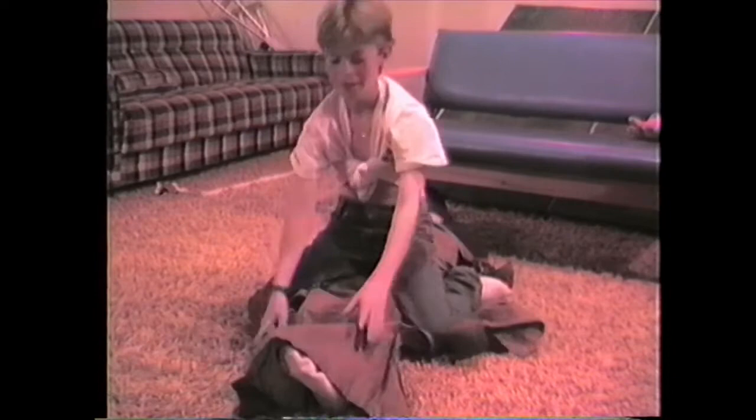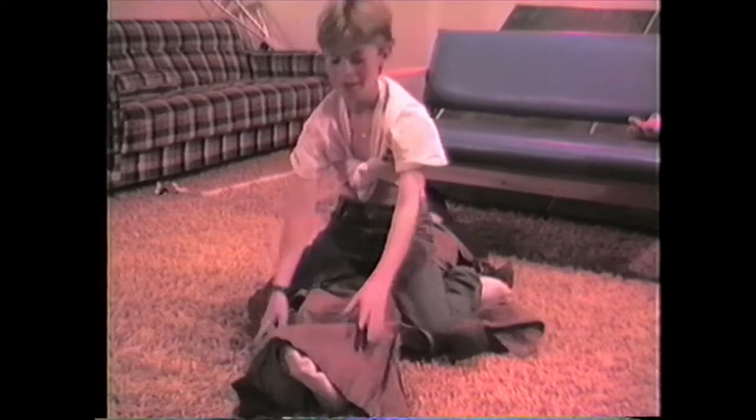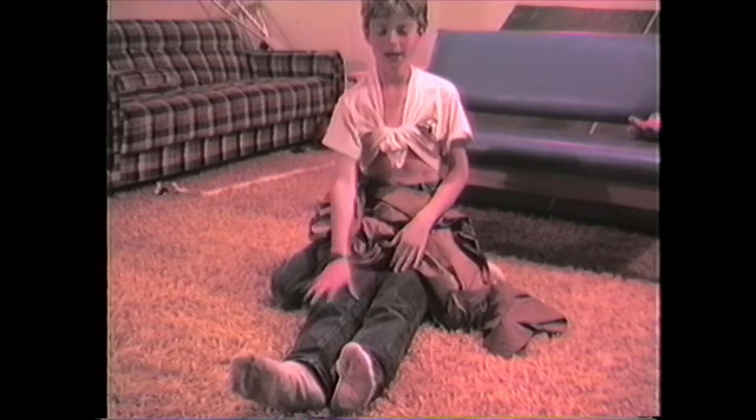Now here we sit down. Minor distraction, boof! Oh, there's my legs. I was looking for those buggers. Okay now, here we go. We start off with our simple leg stretches. Right leg to the right. Yes, you see, just like that. Very lovely. Very, very lovely.